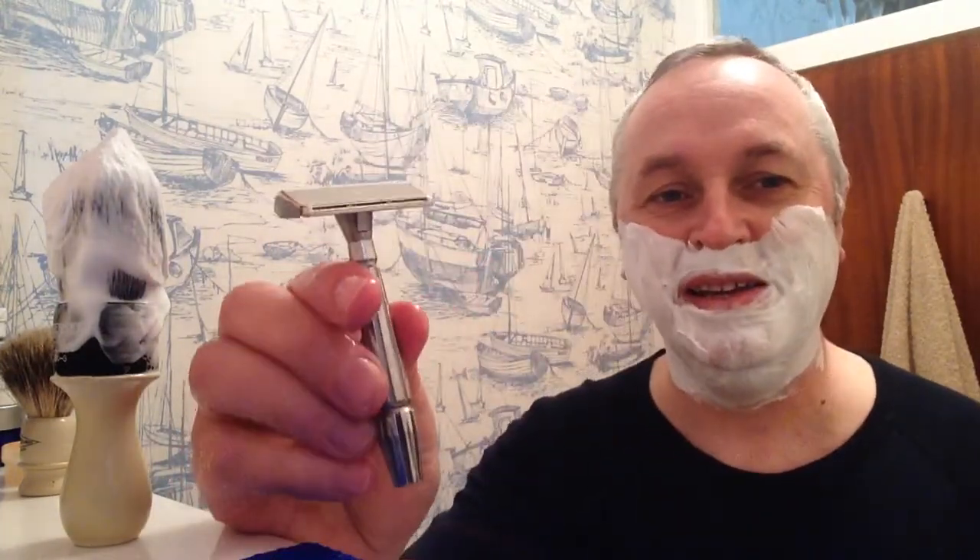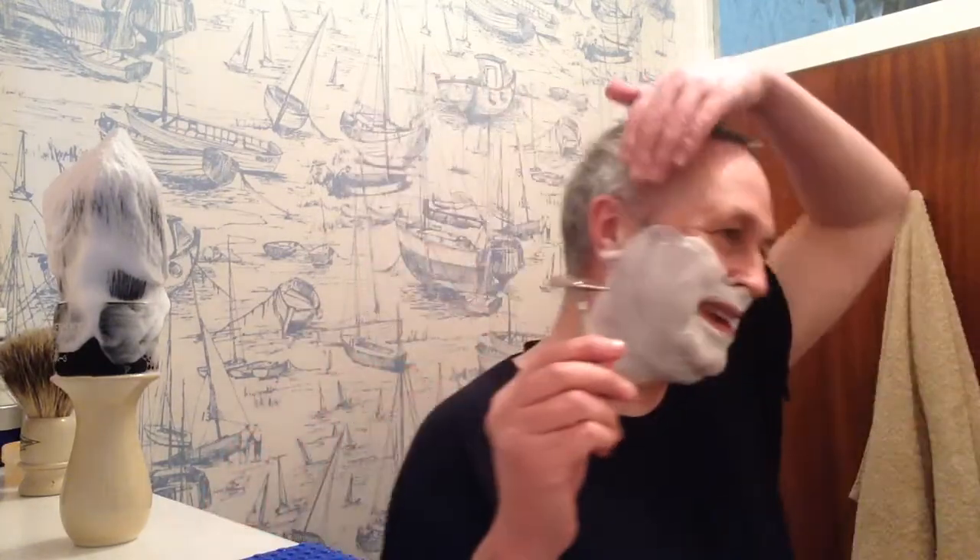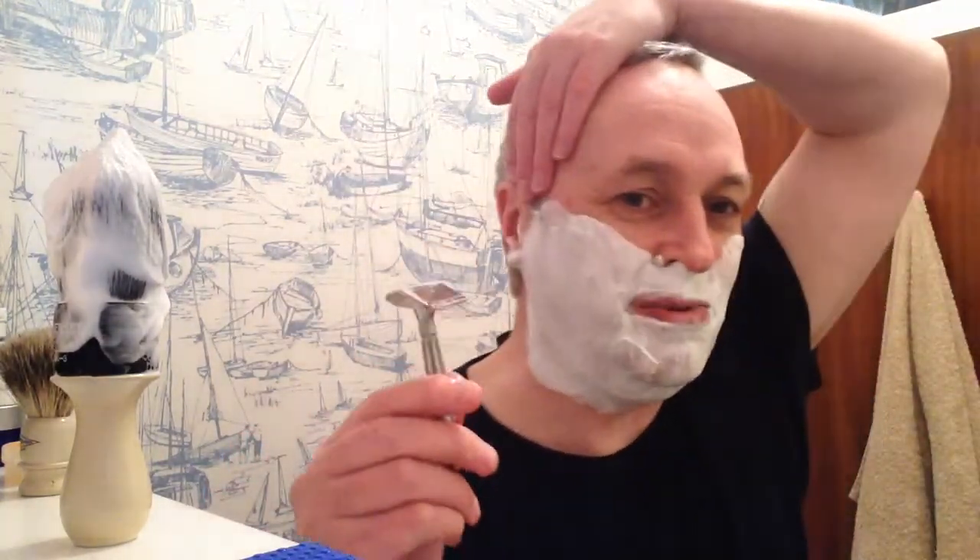Now I've got my Gem Bullet Tip Micromatic single edged razor today. I love this, but it's a sharp razor - a sharp razor blade I should say - so I'm going to be careful with this one.